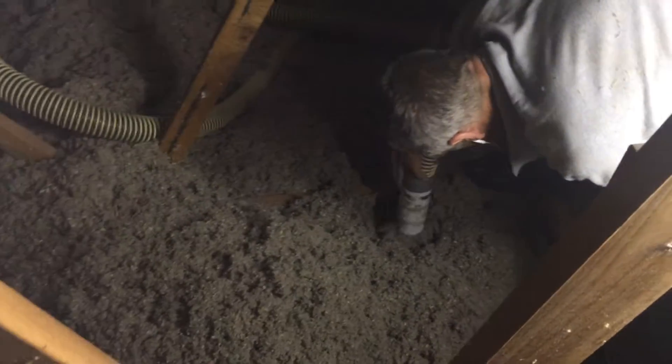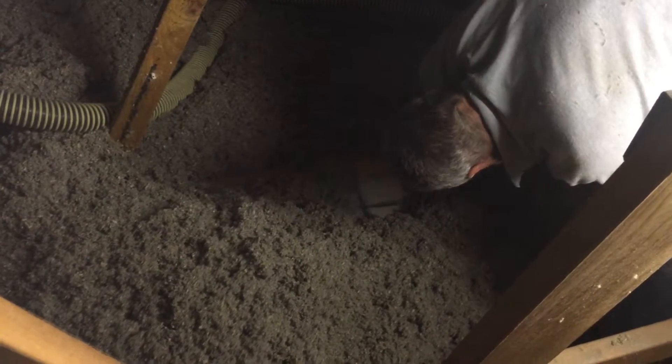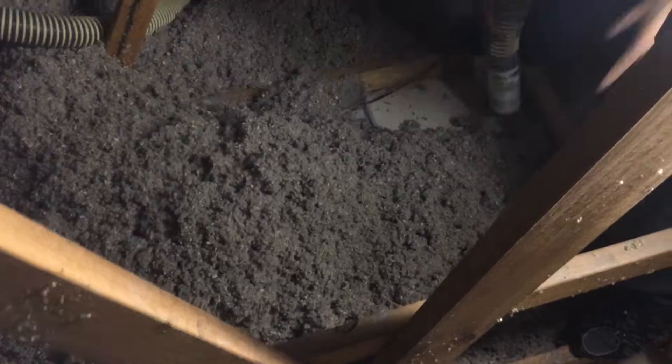So here we're just vacuuming out some cellulose. The customer wants to do some reno work for that, so we're pulling the cellulose fiber out. And as you can see, it just vacuums up fairly easily.